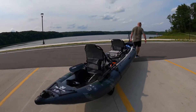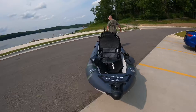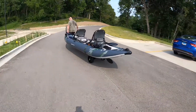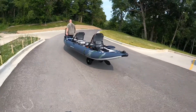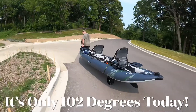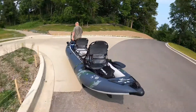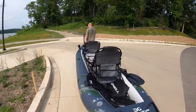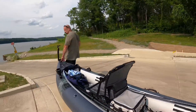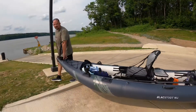Guys, it is so easy to pull. Let's do a little four-by.